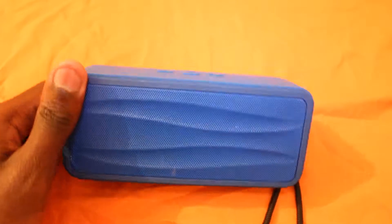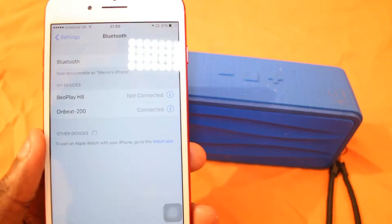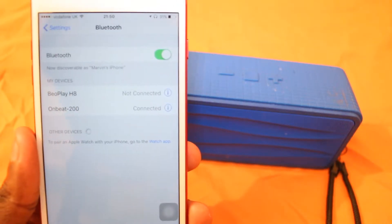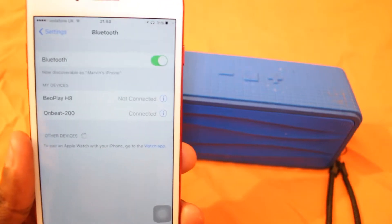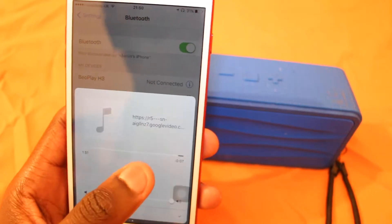I don't think it's waterproof or water resistant or anything, but for some reason water doesn't seem to affect it. I'll go ahead and play some music on this Devum Onbit 200 Bluetooth speaker. So I've paired it on — you can see there the Onbit 200. It pairs really quickly; sometimes Bluetooth speakers can take a long time. I'll go ahead and play something.